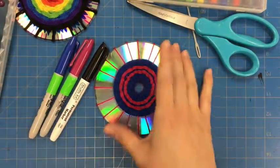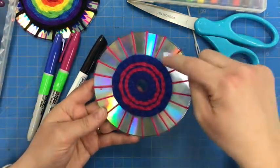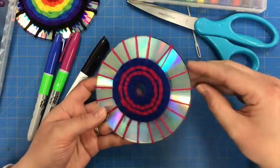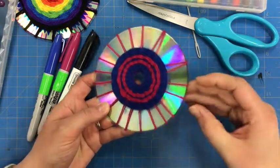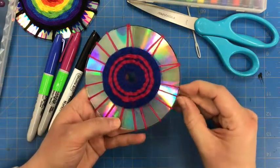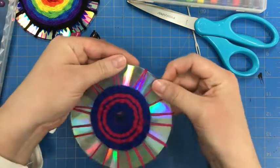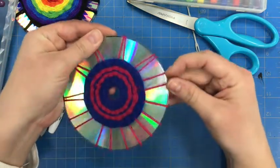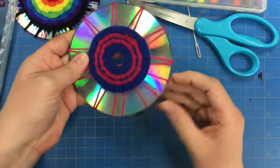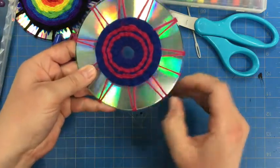Something you can do, since we have so many warps on here — if you don't want to work in such small spaces, you can go ahead and kind of push your warps together on the outside edge, like I'm doing here. What you'll find is that'll give you bigger areas to do your design in, and that'll also create this sun or starburst pattern that you can incorporate into your design.